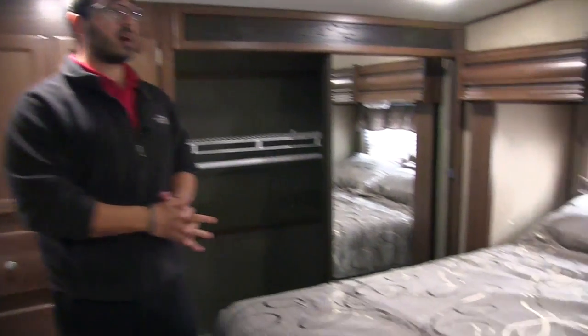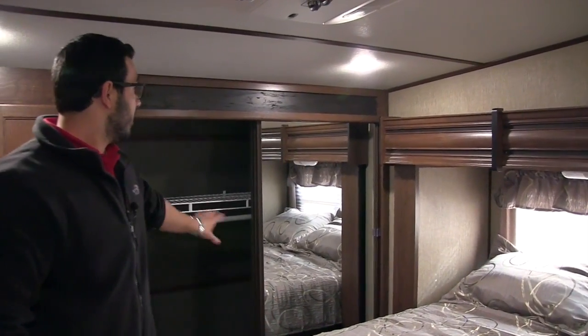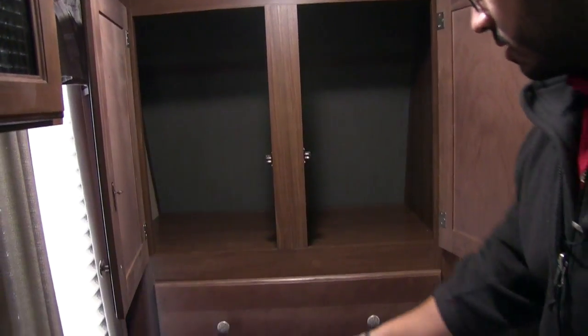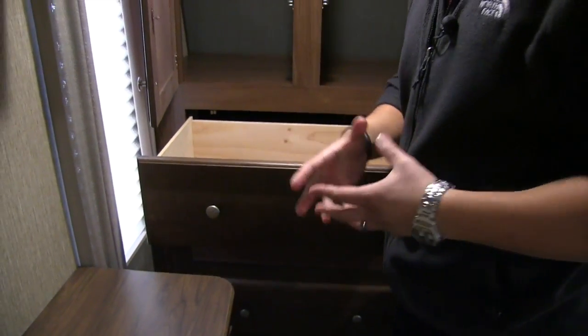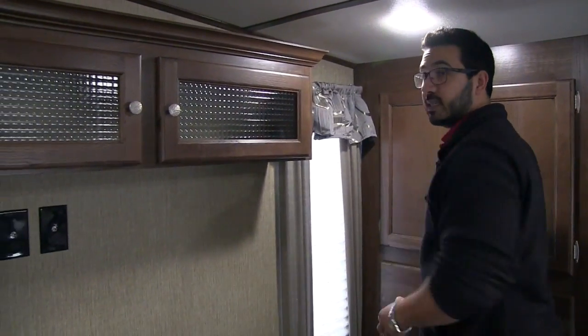The bedroom of the 269 has a slide-out walk-around queen bed. There is a big window at the head of the bed to let in natural light, and an LED light underneath for reading. The bed itself is strut supported so it opens up easily — you have lots of storage underneath. In the very nose of the RV you see your wardrobe with hanging space all the way along the bottom, a shelf along the top, and both doors have mirrors. Right next to that you have good storage up top as well as three additional full extension ball bearing drawers, plus washer and dryer prep — if you want it, just take the drawers out and the prep connections are right back there.